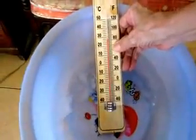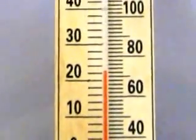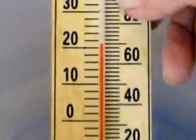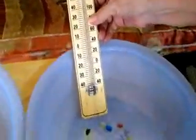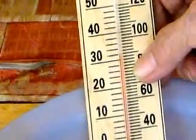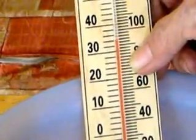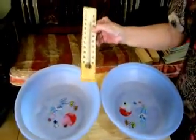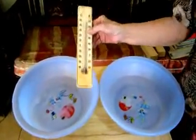We place it in cold water. Observe what happens. And the reading now is 20 degrees Celsius. We place it in hot water. In both instances, did the amount of matter inside the thermometer change? Or did the volume change?